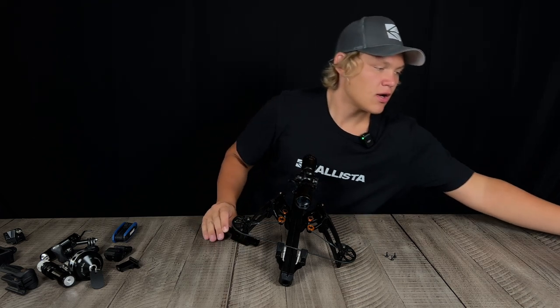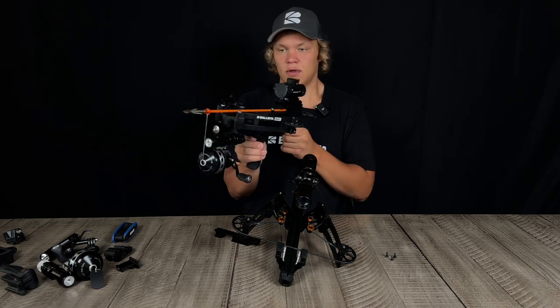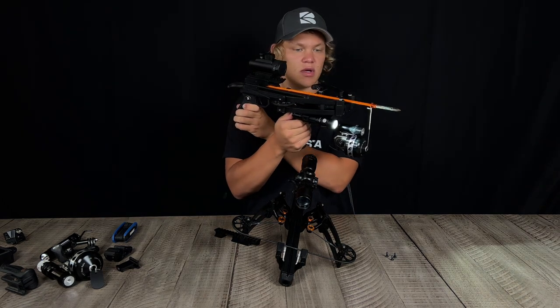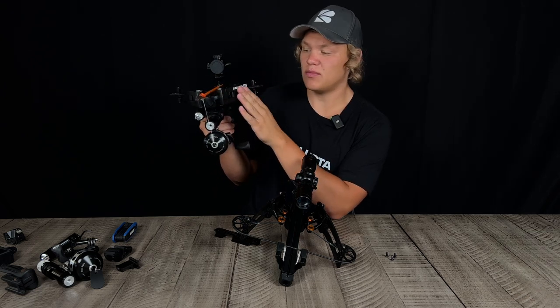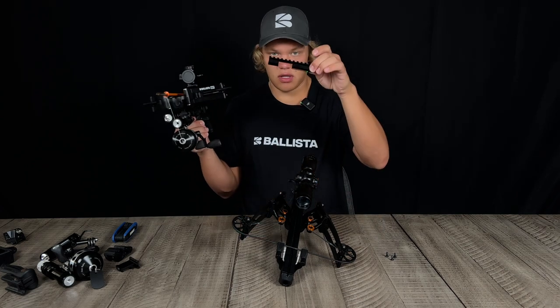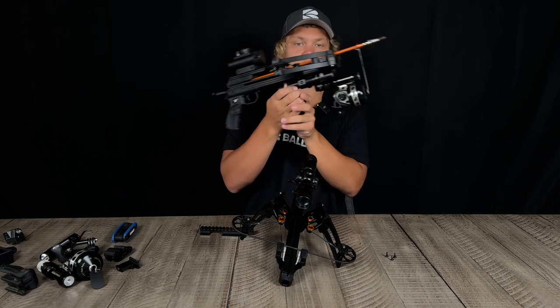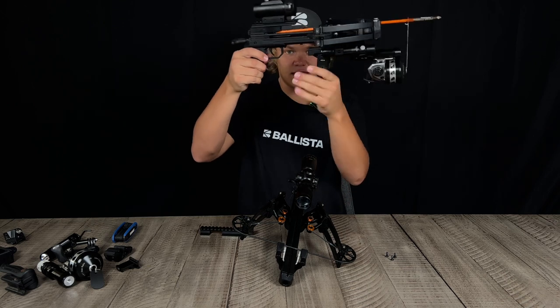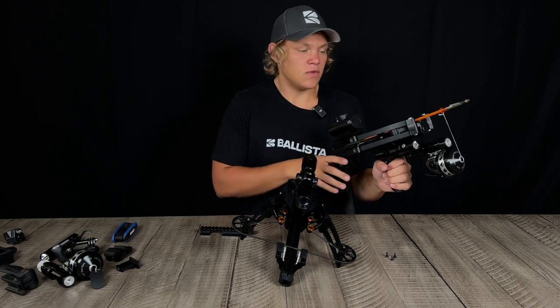Popular things to build with these picatinny rails are crossbows. You can see this pretty modded out little crossbow — we got a couple videos on YouTube on how to build this, and this is all thanks to the bottom picatinny rail. We have a reel attachment, flashlight, and a nice little handle.